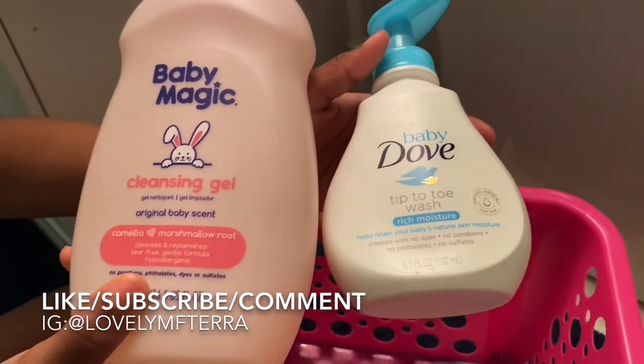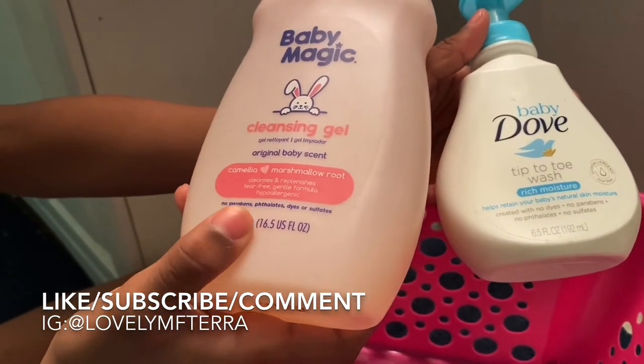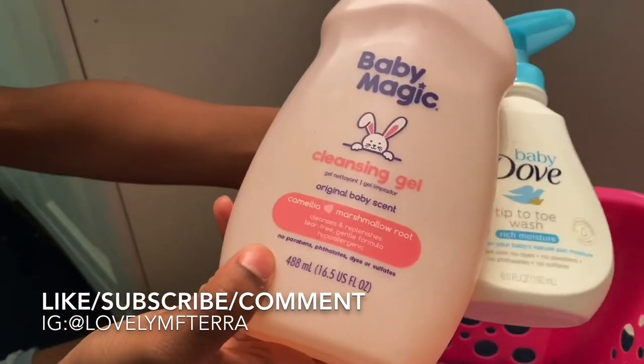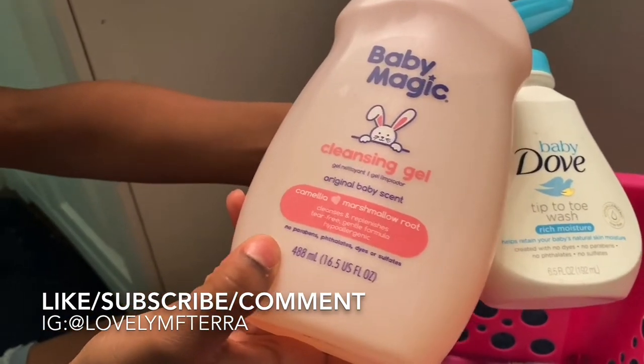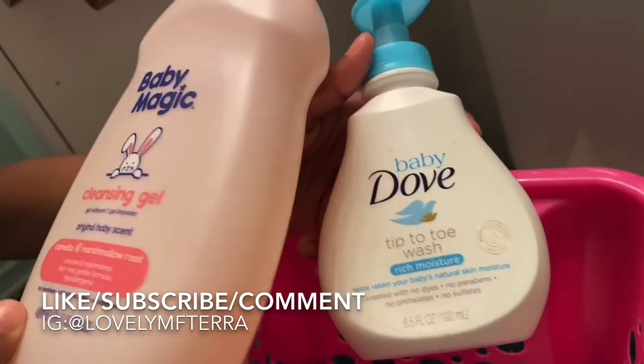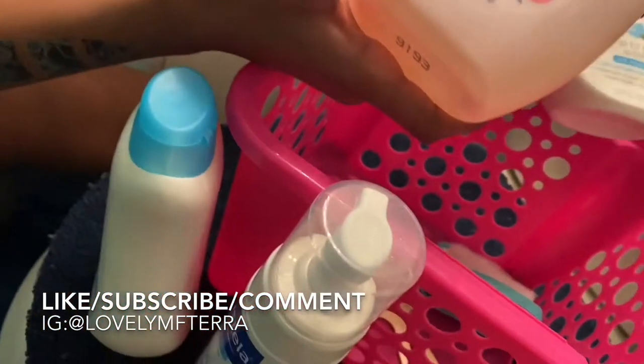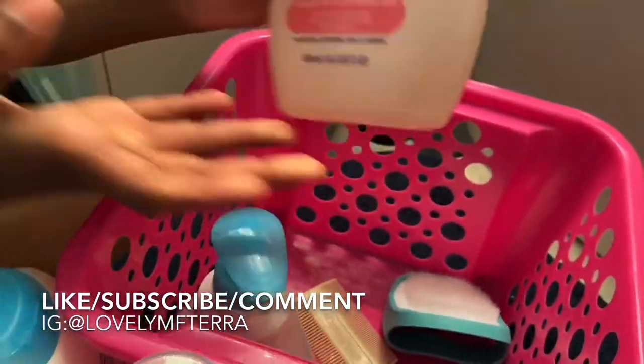These are the baby washes I use — this one is Dove Sensitive and this one is Baby Magic. Anybody that knows anything about Baby Magic knows it smells really good and will always leave your baby smelling fresh like a newborn. I just started hearing about Baby Dove and I heard it's also really good. This is what I'm going to be using today.